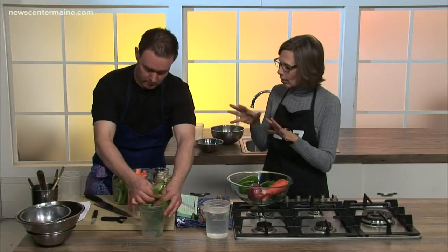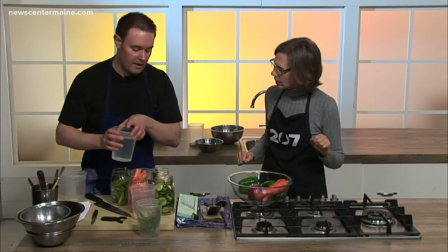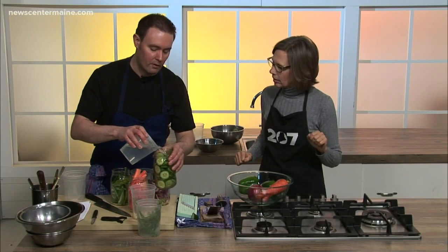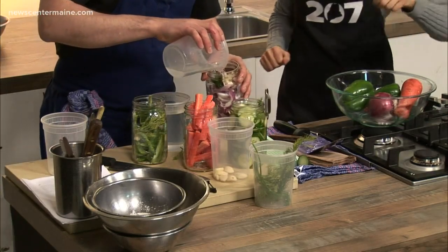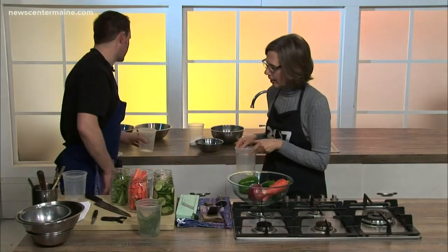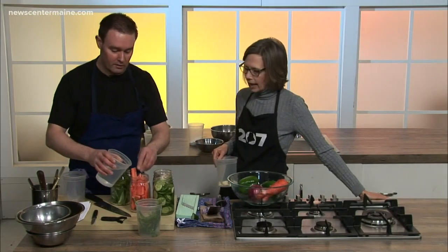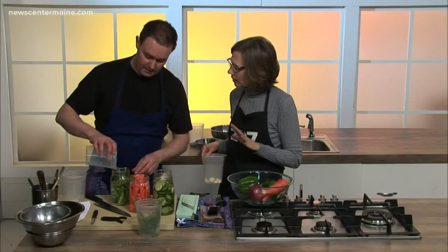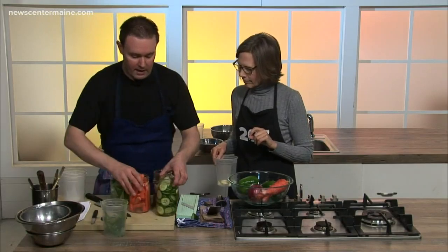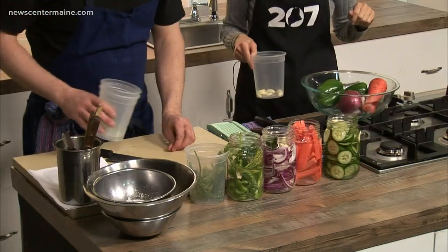Once they're all put together, you put them in the refrigerator. How quickly are they ready and how long will they last? After around two hours they're going to receive that flavor and they're ready to use. They will last in your fridge for a couple months, just so long as they're sealed and covered in their brine solution. And these make a nice crunch in a salad — a little bit of flavor, a pretty garnish. It's just as easy as that — seal them up tight, they go in the fridge, they're ready to go. Even somebody like me could do it.